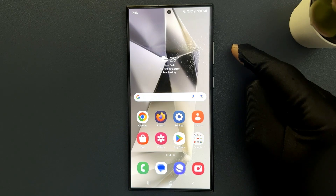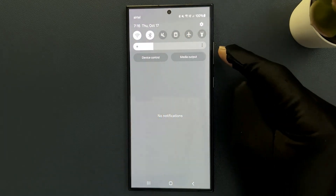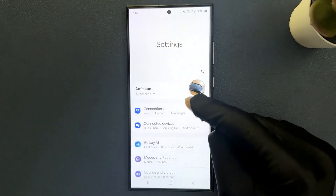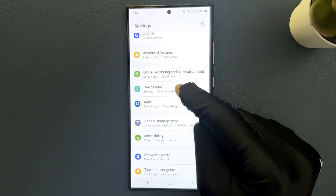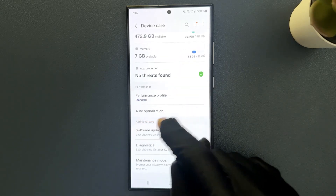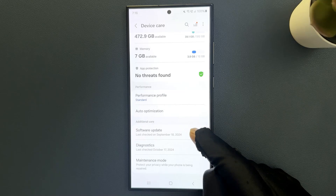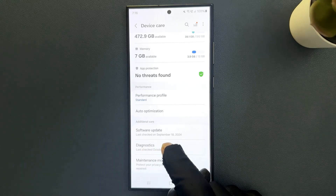Hey guys, in this video I will show you how to check battery health on Samsung Galaxy S24 Ultra. So let us start. Just swipe down from the top and then tap on Settings, then scroll down to Device Care and tap on it. Then scroll down to the Additional Care section, and in this section you can see there is Diagnostics. Just tap on it.